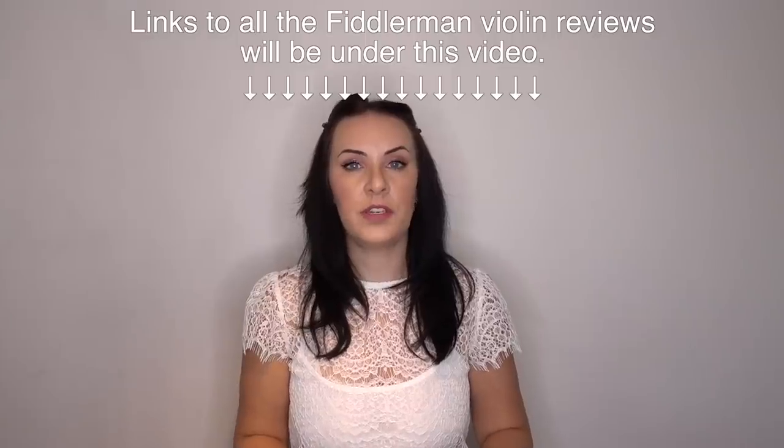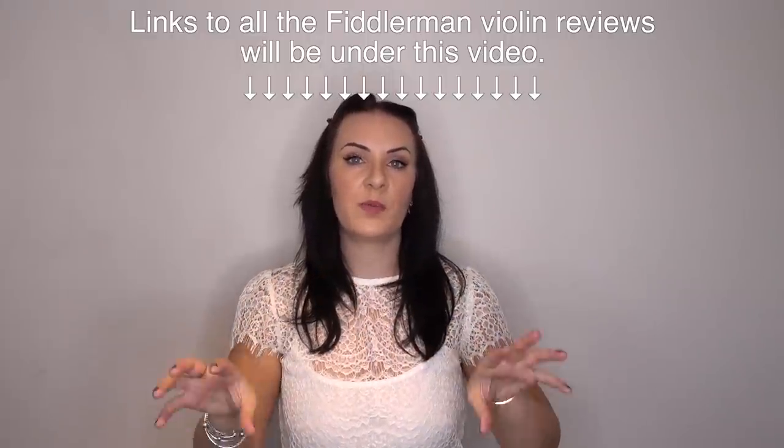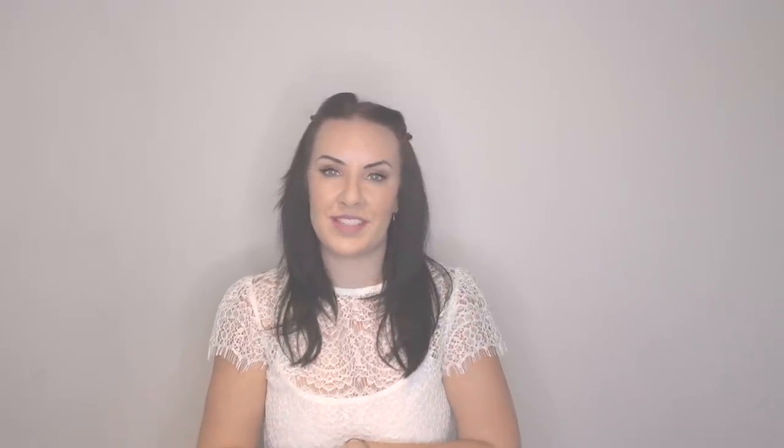Today I'm going to be doing another violin review — another Fiddler Man violin review. In total I'm going to be reviewing all six of the Fiddler Man's own series of violins, so there'll be six video reviews along with three comparison video reviews as well. All of these will be linked underneath this video as and when they are available in the coming weeks.